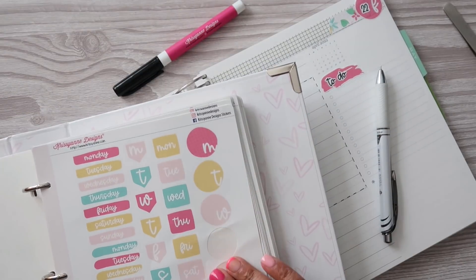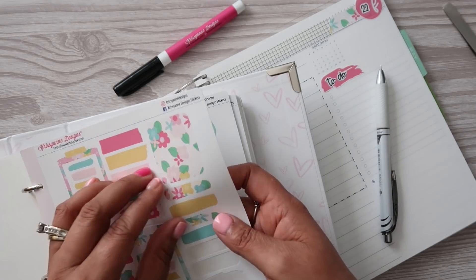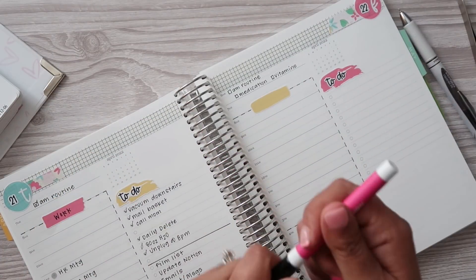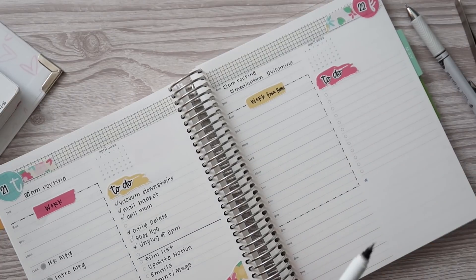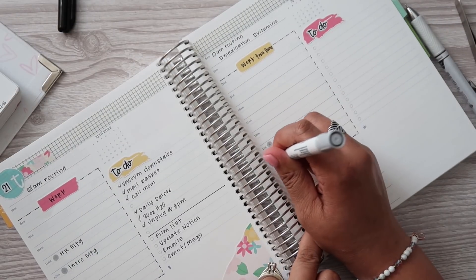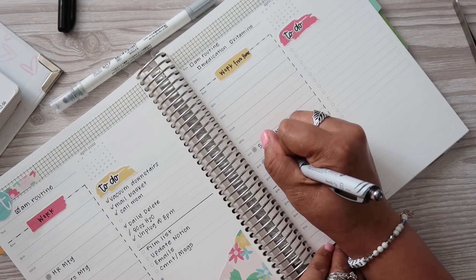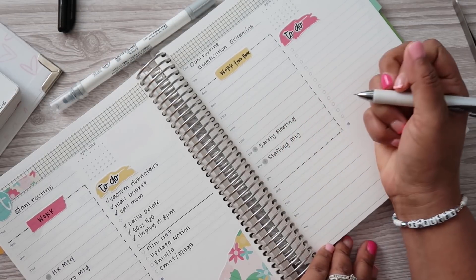I want to grab another little abstract piece there for marking out my work day. I think I'm going to use the yellow because I feel like we've used a lot of pink already. I'm going to put 'work from home' here and I'm going to use the Chrissy and Designs permanent marker — I believe these just came back in stock in her shop, but they'll probably sell out pretty quickly. So as far as meetings and things like that go, I have one at one o'clock and then one at two, because apparently someone thought it was a great idea to have Friday afternoon meetings. So we have a safety meeting here and then we have a staffing meeting at two, which hopefully doesn't take too long because I think after that I'm pretty much going to log off for the day.